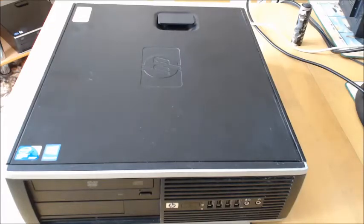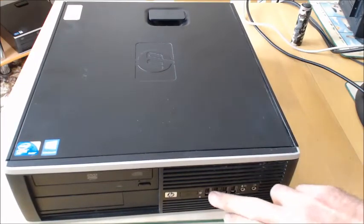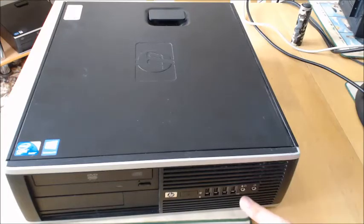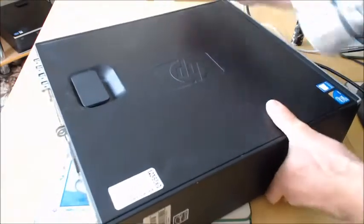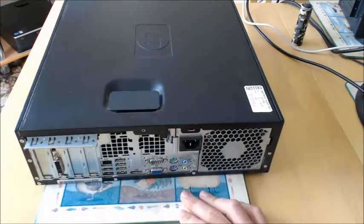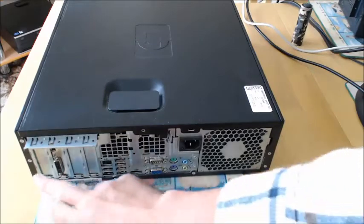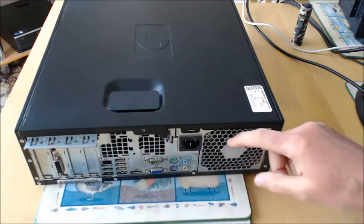Hi everyone and welcome to another refurbishment video. This is an HP Compaq Elite 8000 from late 2009 and these were very common in a lot of offices. Looking at the front of the case it's got the usual USB 2 ports, a headphone socket, microphone socket, and a DVD writer drive. On the back it's got keyboard and mouse ports, VGA port, USB 2 ports, expansion slots, and the power supply exhaust fan.